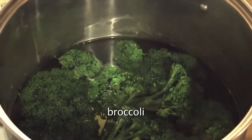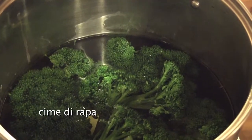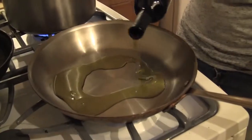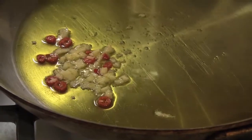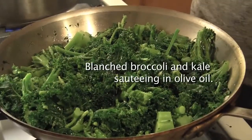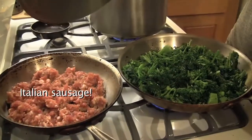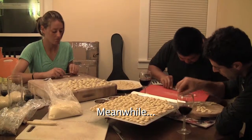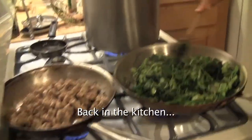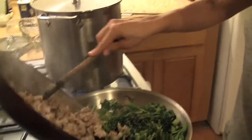I've added some broccoli to the water. We couldn't find cime di rapa — the rapini — at the store, so we bought this instead. It's not the same thing; it's not as bitter, but it's a substitute. I'm going to cook them for about five or six minutes, then add some oil and garlic to the pan, and some chili flakes maybe, then throw everything in. The sausage is crispy and I'm going to add it to the vegetables.